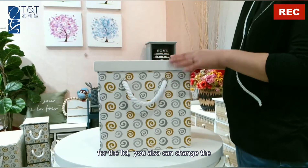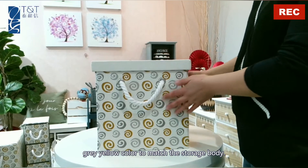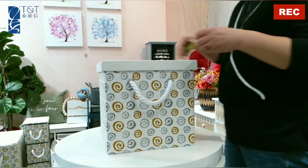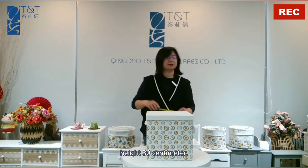For the lid, you can also change the gray-yellow color to match the storage body. Let's check the size: 30 by 30, height 30 centimeters.